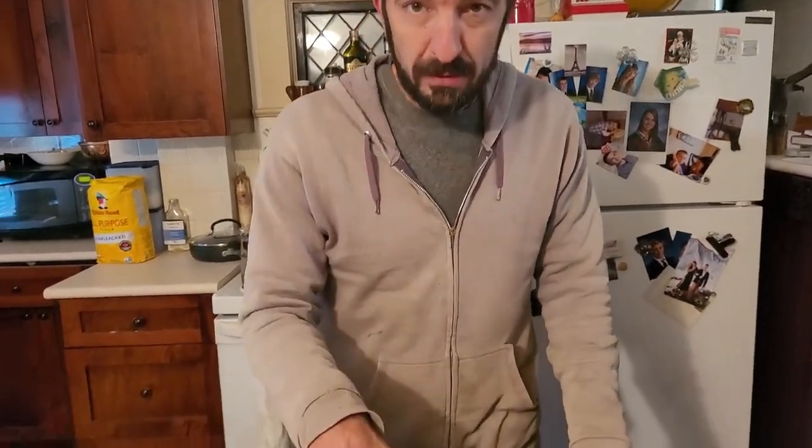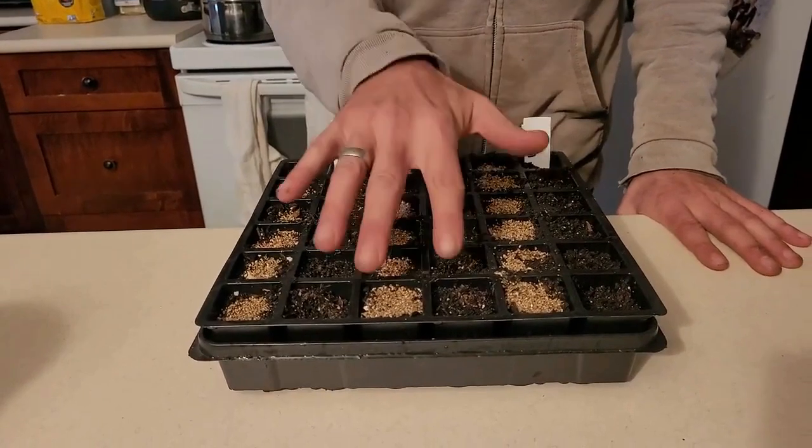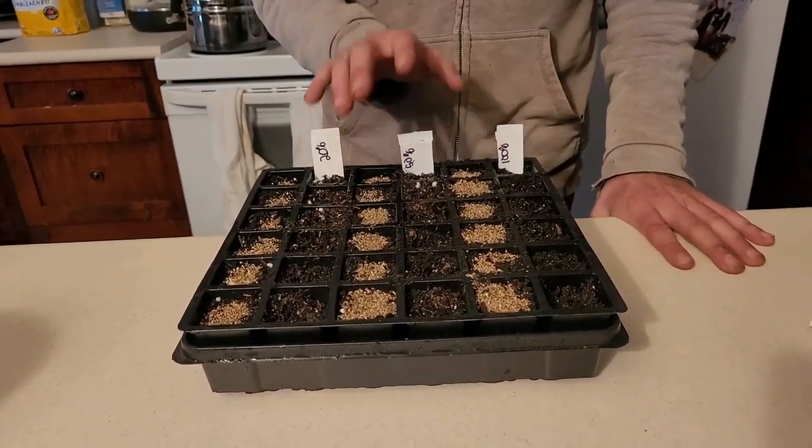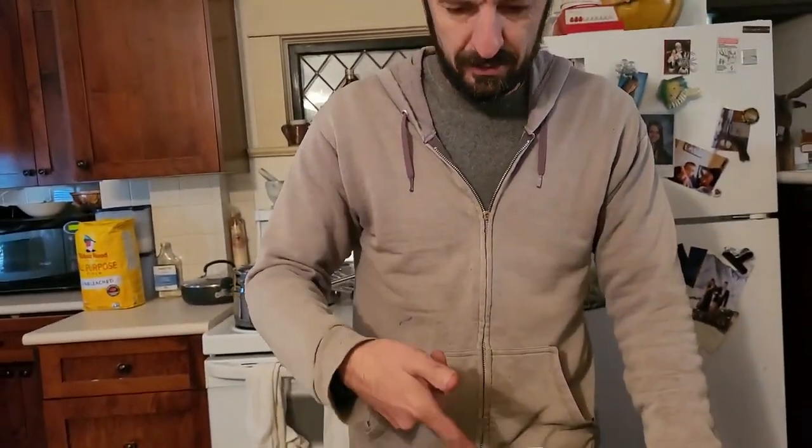This is going to be a long-form video. I planted way too much pak choi, but I wanted to utilize our worm castings. So we have two rows at 20% potting soil, two rows at 50/50 potting soil and worm castings, and then two rows of 100% worm castings. We also had vermiculite, so I'm doing a vermiculite row just to see — people swear by it, I'm not so sure.